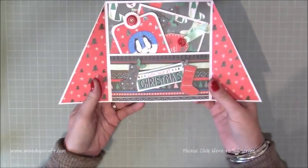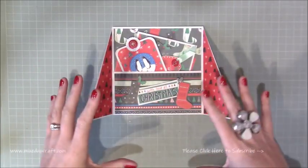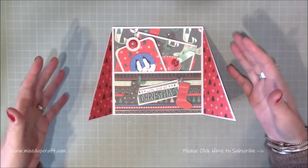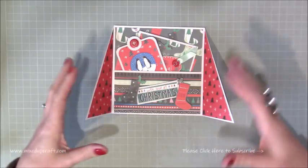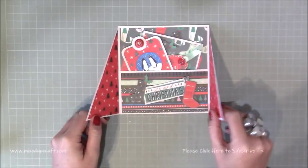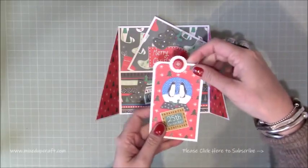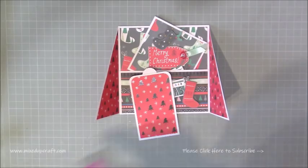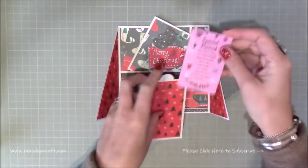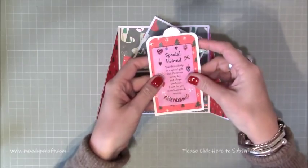This is 6x6 and it opens up and it stands up nicely like so. This is nice for obviously if you're sending gifts in the post and you want to combine the card and the gift card all together — I thought this was just a nice way to present it. The idea is that the gift card is on this one here, so when you flip it over, with a glue dot you will stick that onto there.